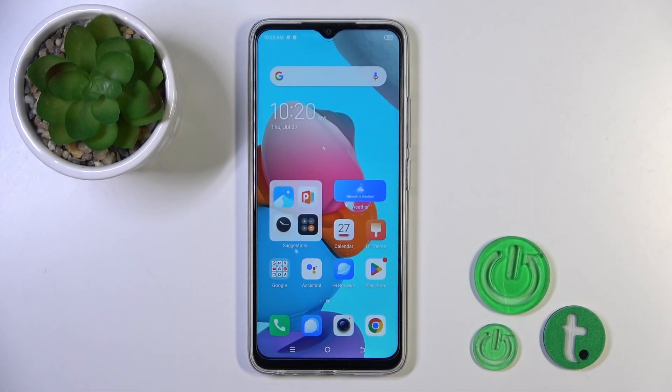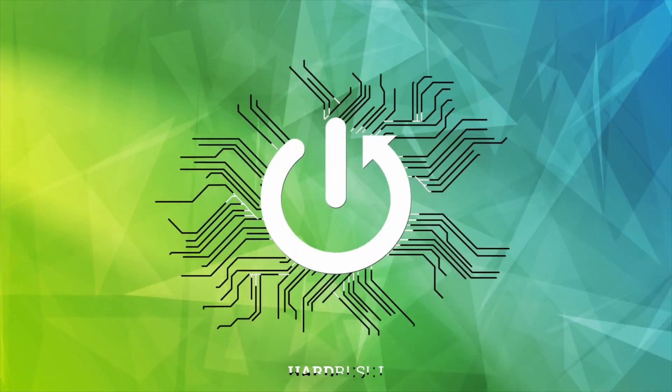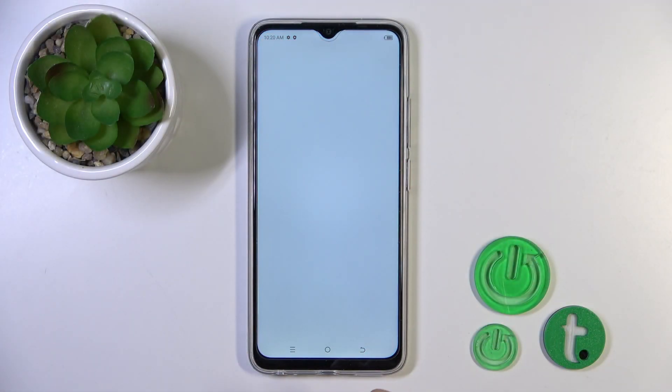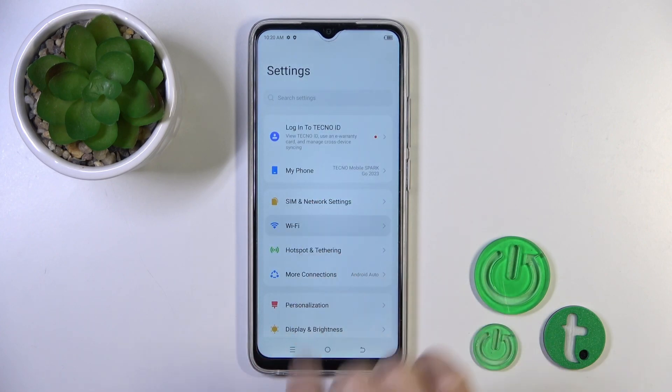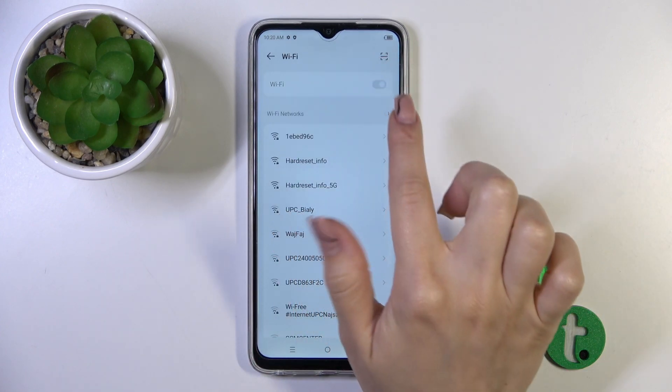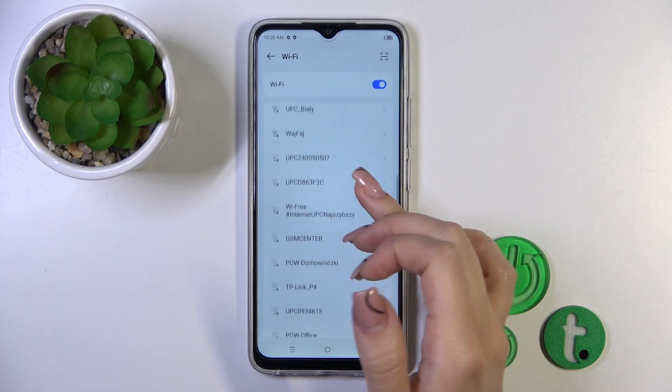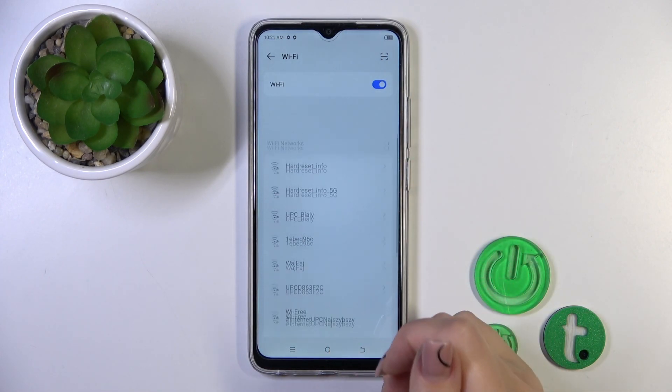Hi, today I'm ready with TecnoSpray Go and I'll show you how to connect to Wi-Fi this device. So we should first open the settings application and then tap to the Wi-Fi section. Here you'll see Wi-Fi switcher, just tap on the switcher to activate the Wi-Fi and you'll see here all of the available networks.